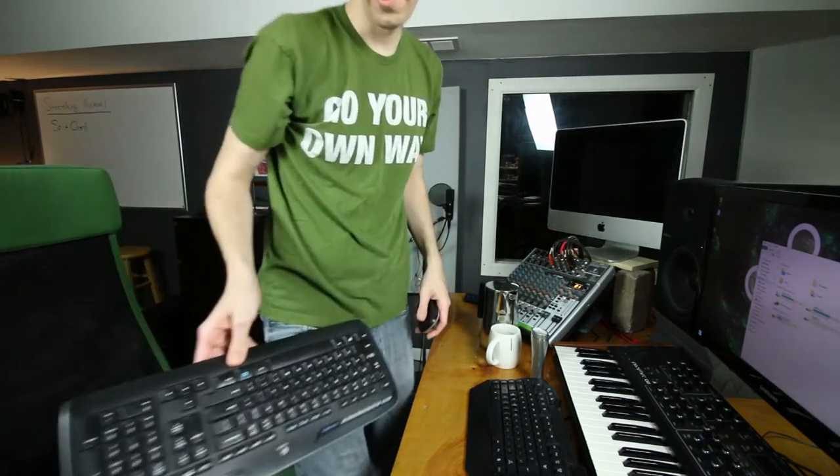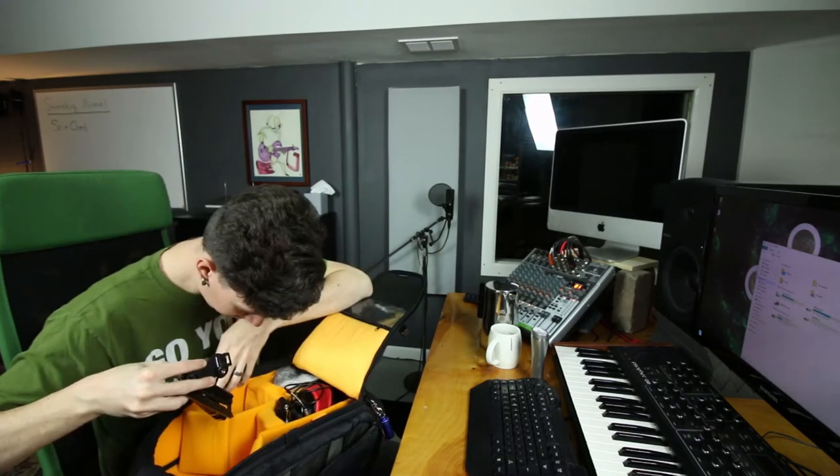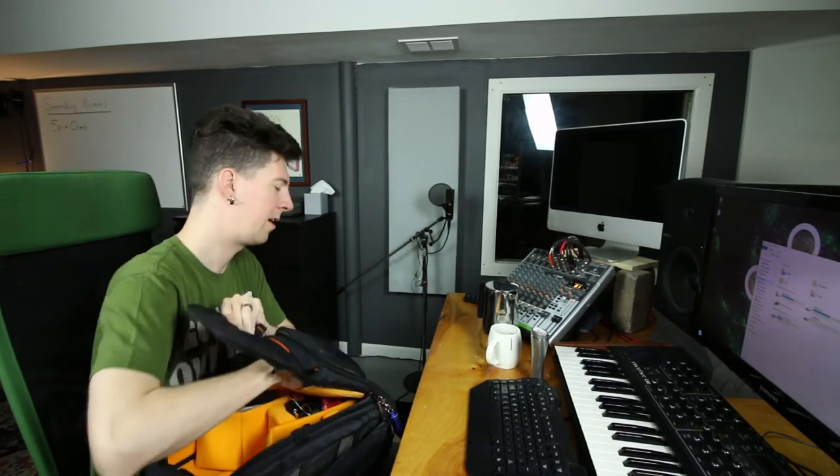Now let's play Find the Fucking Keyboard. The salt is real today. I woke up on the wrong side of the bed. Where's this fucking piece of shit? Bunch of change? Weird. Found the mouse. Got the keyboard.